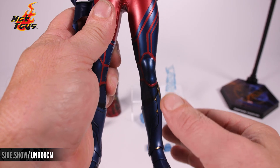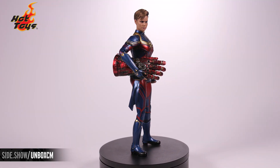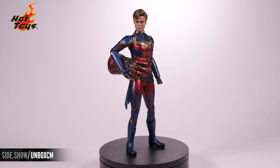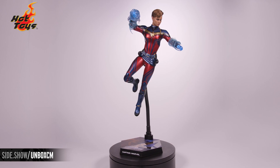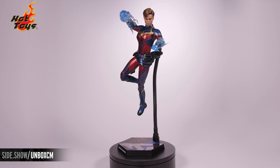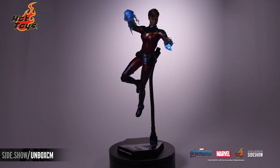Time for some marvelous poses! This has been Sideshow's First Look at the Captain Marvel six-scale figure from Avengers: Endgame by Hot Toys. For more information about this figure, follow the link below. Make sure to watch Unsealed and Revealed for more fun with this figure. Thanks for watching, and don't forget to let your geek side show.